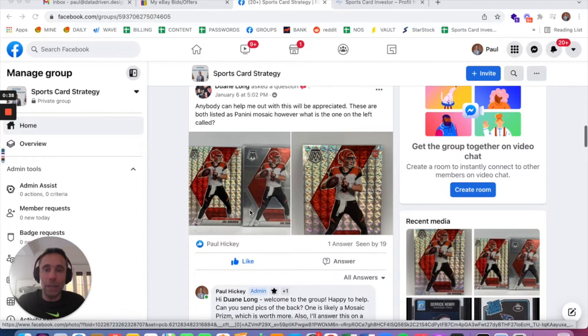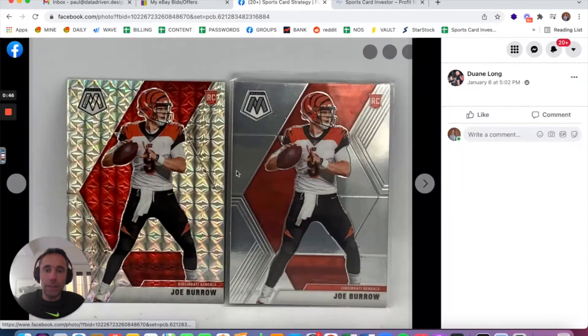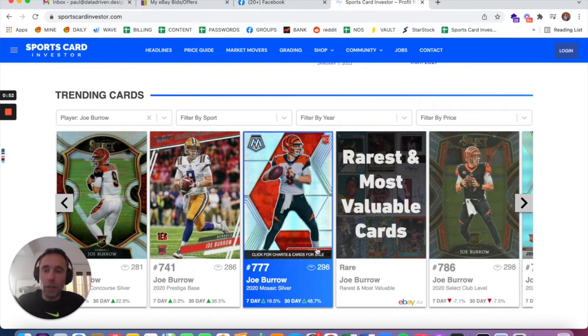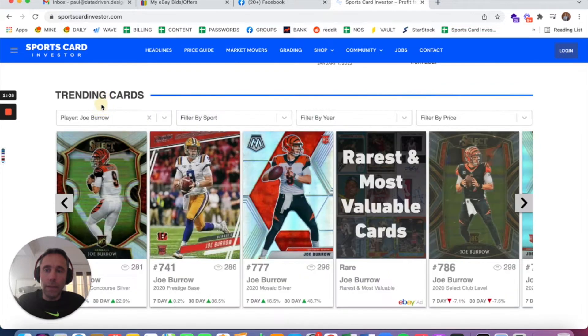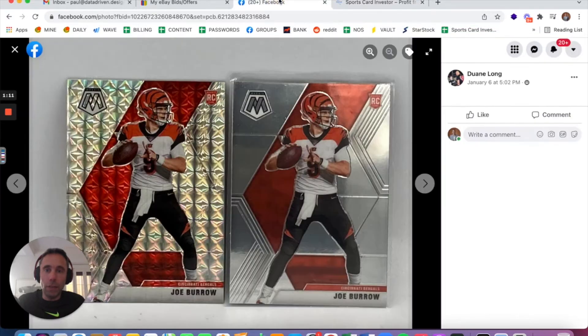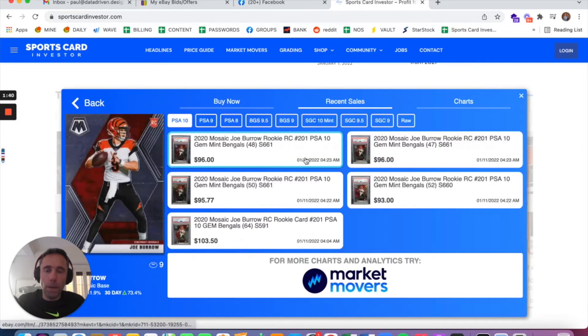These are both listed as Panini Mosaic. However, what is the one on the left called? The one on the left is called the Mosaic Silver, and you can see here at the Market Movers app by Sportscard Investor that the Mosaic Silver has gone recently for $544 and $500 in PSA 10, whereas the Mosaic base, non-silver, which is the card posted on the right-hand side, has gone for about $100 pretty consistently, according to marketmoversapp.com by Sportscard Investor.